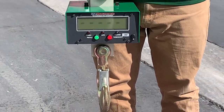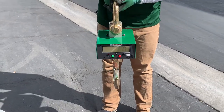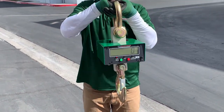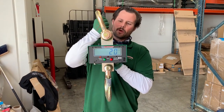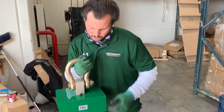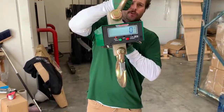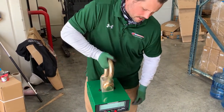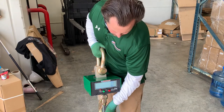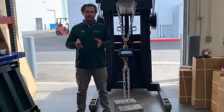This is the LCD model, and this will make it much easier to see the weight when it's outdoors compared to the LED model — you'll find that it's much harder to see in direct sunlight. Here inside our warehouse, you can see the backlight in order to see the weight. We also have the top shackle and the bottom clevis hook, which are both included with the shipment, allowing you to attach it to devices and hang it off of different things.